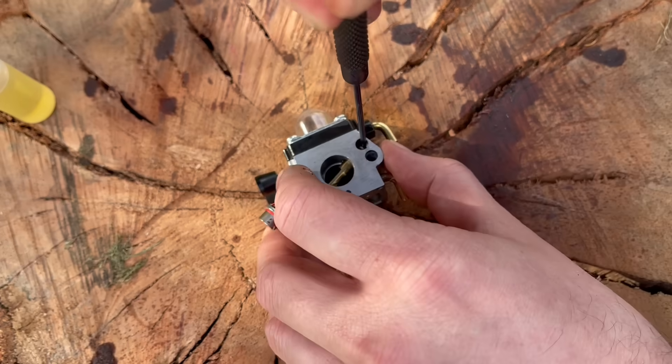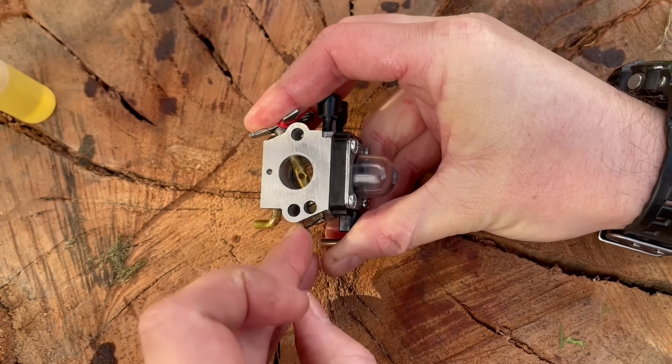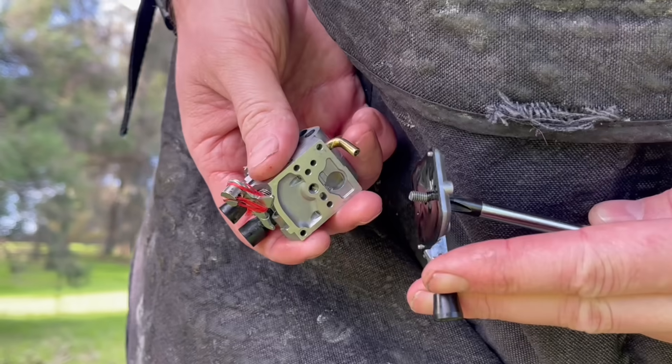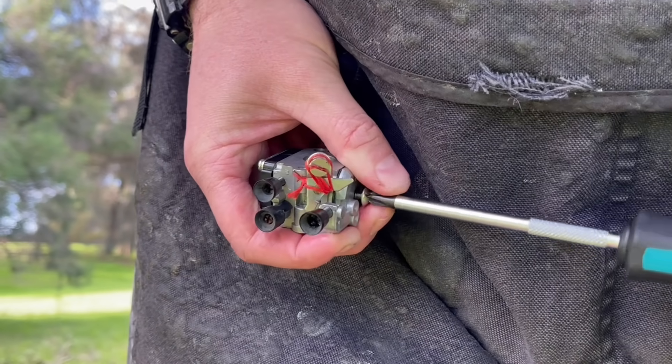Before adding the throttle shaft, put a little bit of oil into both the bore on the carburetor as well as the shaft itself. Then, using that pick again, gently press down on that piston to compress the spring so the shaft can slip all the way in. Now secure that shaft and stop it coming out by using the e-clip at the other end — a small amount of pressure on the shaft will give you the clearance you need — and that fuel pump cover with the idle screw can go on next.